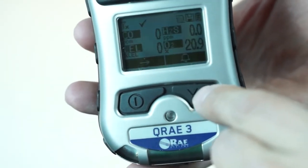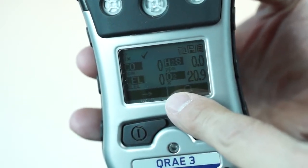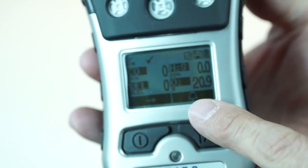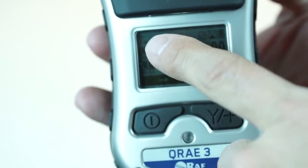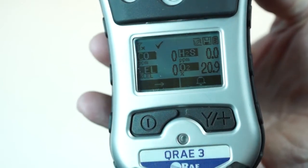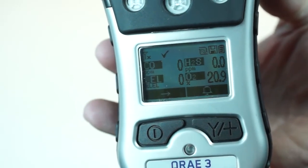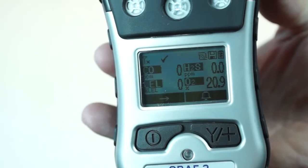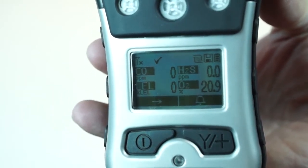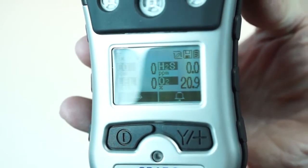It's showing me my zero passed as well. I'm going to hit the yes key and now I'm showing my four gas sensors. It does show you that it passed, which is a nice thing instead of going right into operation. The little check mark means that we've passed the cal and bump criteria dates. You can actually load this instrument up with dates to either force or just suggest calibration or bumping. If we set it for mandatory bump or cal, it will lock the instrument out until you successfully do a bump or a cal. Sometimes you can just set it up for suggestion — that check mark just says we've met the requirements.